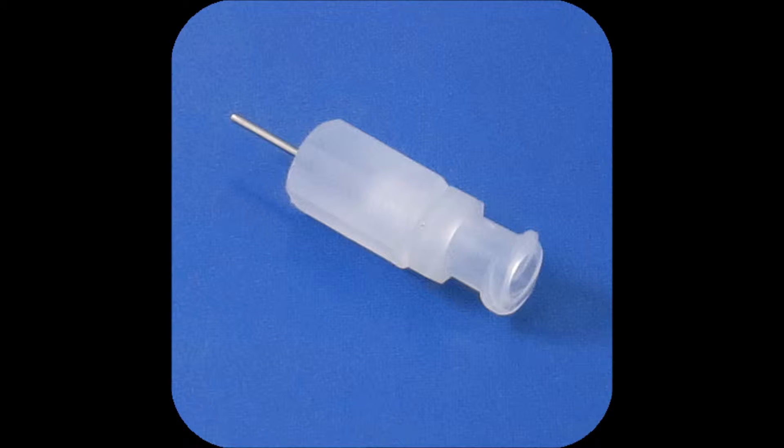These fittings consist of three components: the stainless steel element, the body, and the connection type — either barbed, lure, or thread. They accommodate the range of micro-bore tubing from 10 thousandths to 50 thousandths of an inch inside diameter.